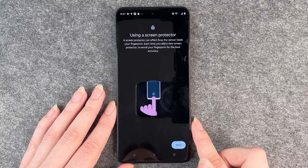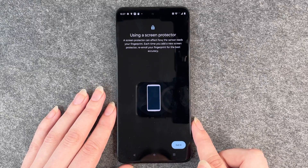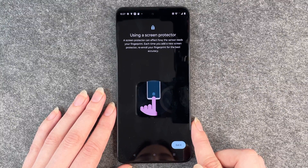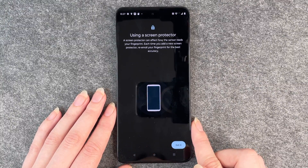Using a screen protector: a screen protector can affect how the sensor reads your fingerprint. Each time you add a new screen protector, re-enroll your fingerprint for the best accuracy.